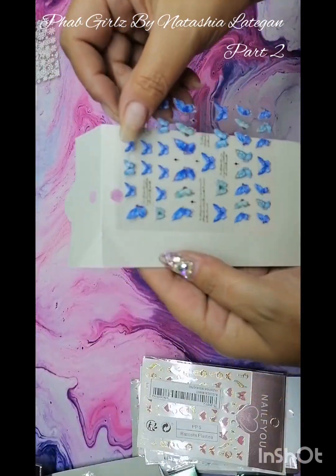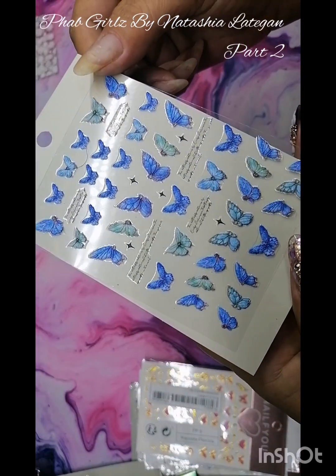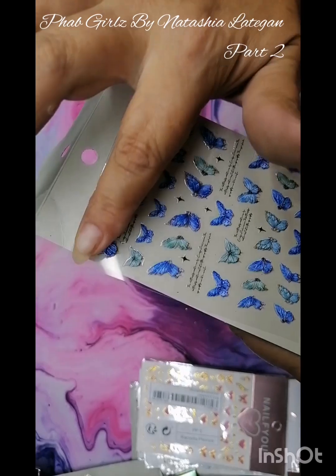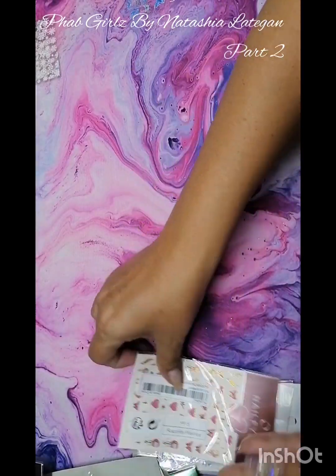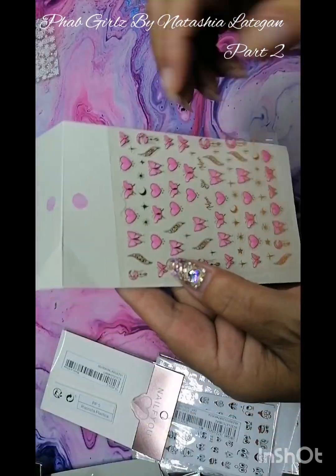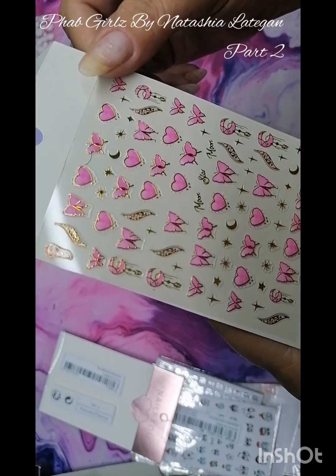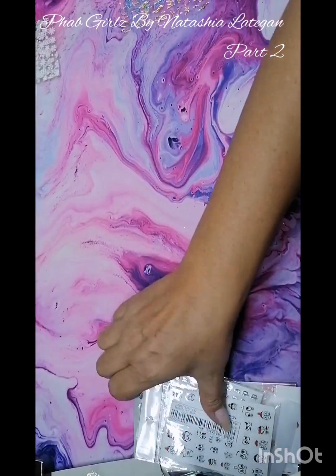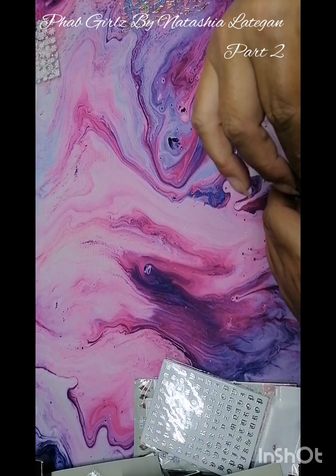I got some more butterflies — this one has the blue and greenish ones. These are also raised, also 5D. This is nice, it almost feels like it's a material kind of feel to it. And then I got little hearts, moon crescents, and little stars — also very nice. And then I liked the smiley faces or funny faces; that was very cute for me as well.